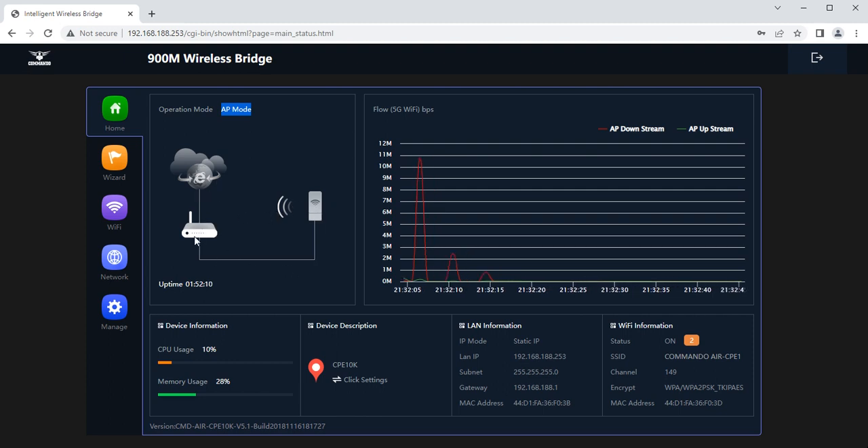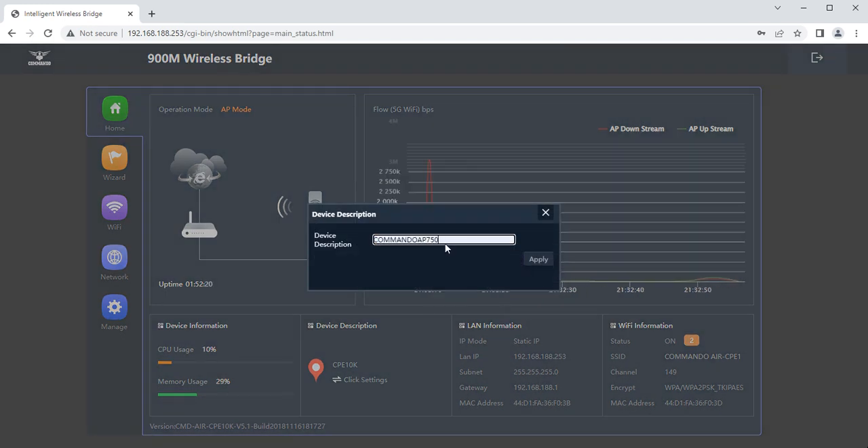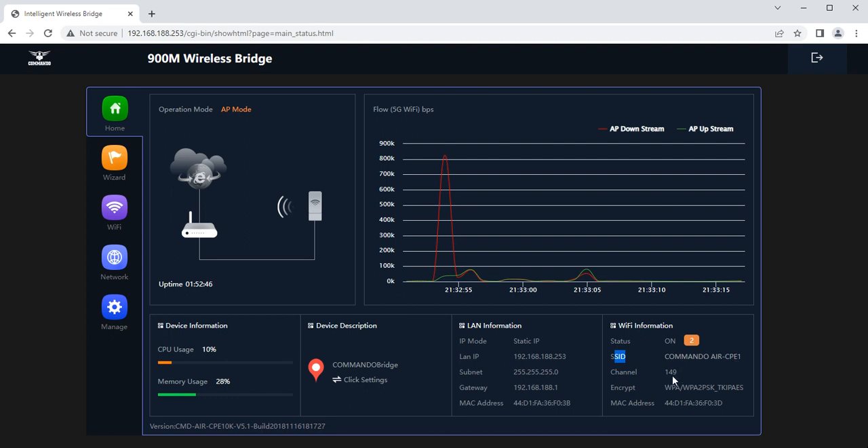You can also see device information including CPU and memory usage. You can give the device a name such as 'commando bridge' or any name you choose. By default, the LAN IP is 192.168.188.253, which can be changed as per user preference. You can also see the SSID, channel in use, encryption, and the 5G Wi-Fi upstream, AP upstream, and downstream information.